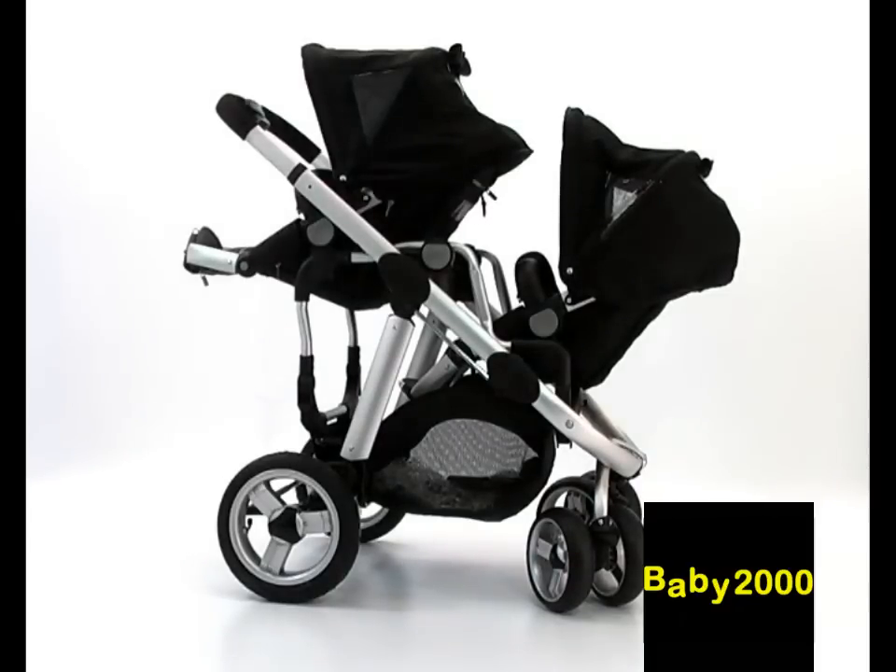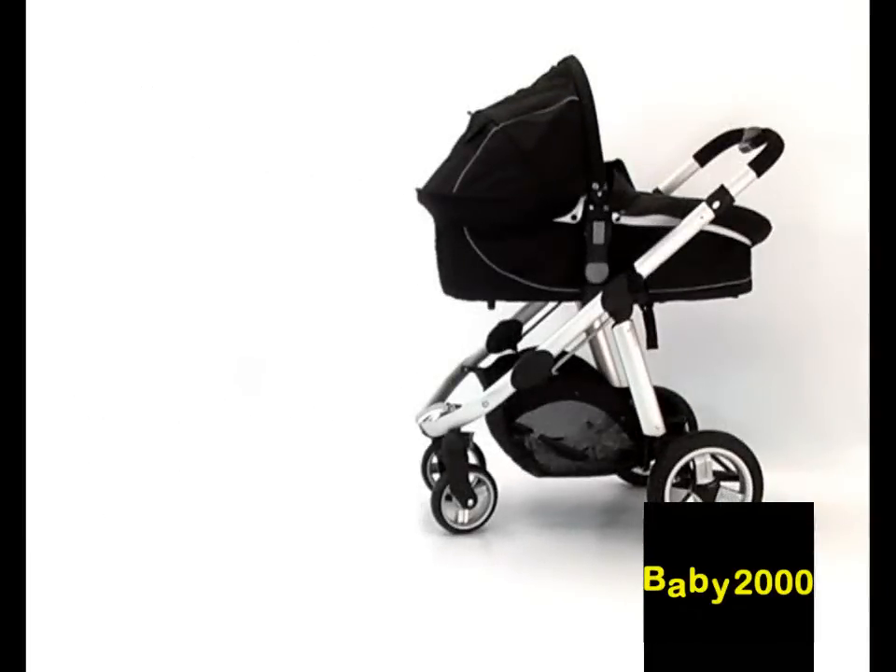Additionally, you can convert Apple to a pram by the use of an optional carry cot, or to a travel system with the addition of an optional Maxi-Cosi infant carrier.